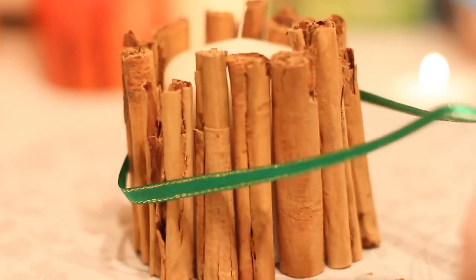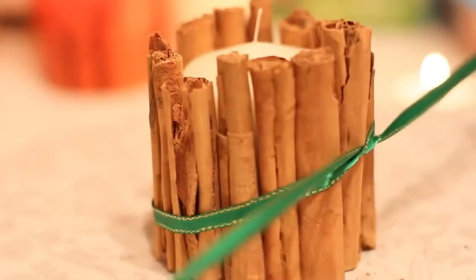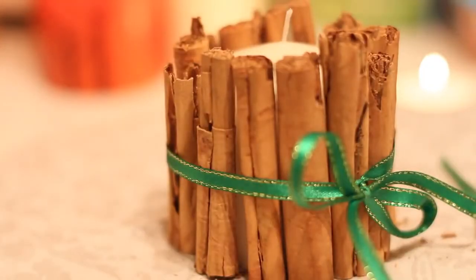Once you're done, cut a long string of ribbon and tie all the sticks together — and ta-da! You are done!